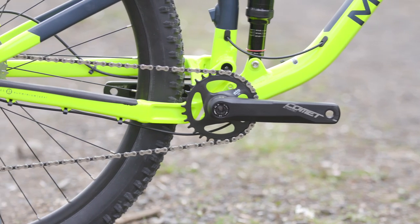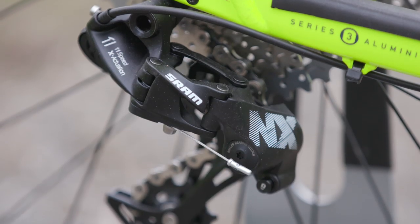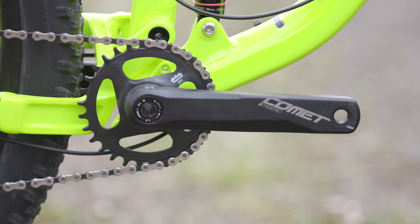Onto the groupset, and the Rift Zone 2 uses a 1x11 speed drivetrain with a mix of SRAM NX, FSA and Sunrace for precise and reliable shifting.